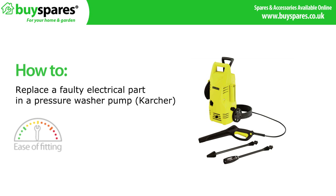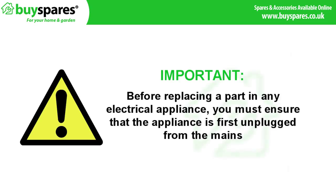Welcome to BuySpares. In this video we will be showing you how to replace a faulty electrical part in a pressure washer pump. Before replacing a part in any electrical appliance you must ensure that the appliance is first disconnected from the mains.